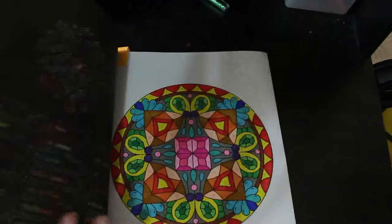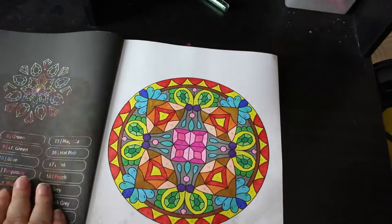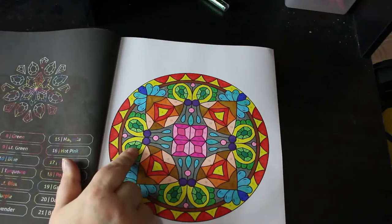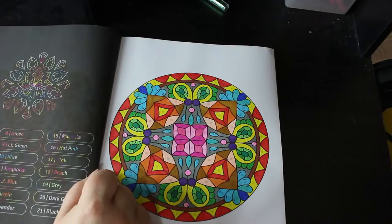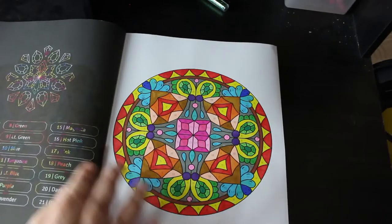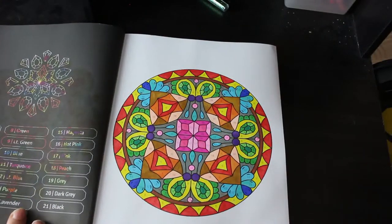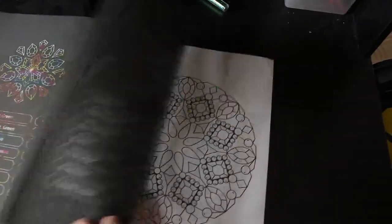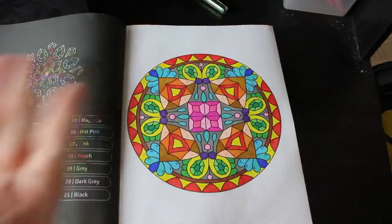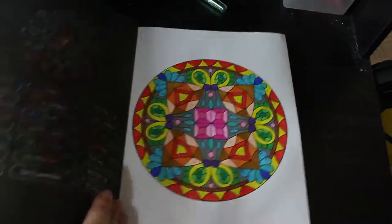I did one in the '50 Diamond Mandala Color by Numbers' by Sachin Sachdeva, and it was done with the Amazon pens, although I had to substitute a Sharpie and a Shuttle Art for the peach and the lavender. These are the sorts of patterns I like doing, and the fact that they're color by number just makes it a little bit easier so I don't have to worry. It's another book I'll probably keep out and keep coloring because it's just so easy and I love it.